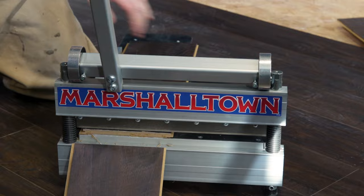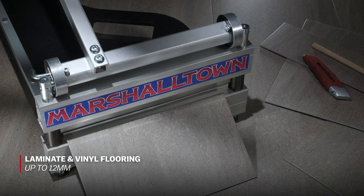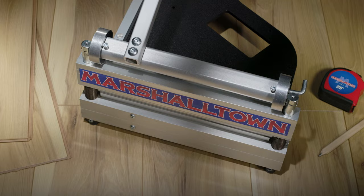Plus, they're mostly dust-free, quiet, and lightweight, so you can easily move them around as you install the flooring. The Marshalltown Ultralight Flooring Shears will cut laminates and vinyl up to 12 millimeters thick and engineered flooring up to 10 millimeters thick.